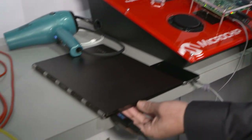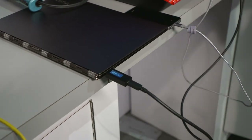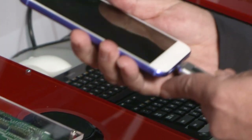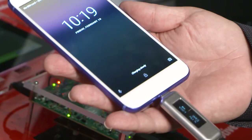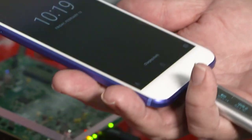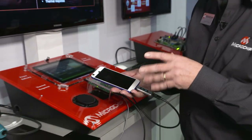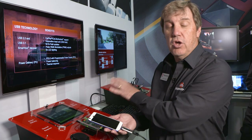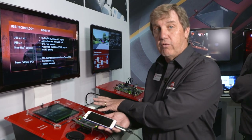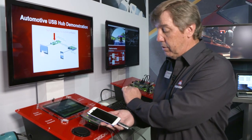Here you can see the laptop is drawing about 20 volts and 2.5 amps. Now we're going to put in another device and you can see it's going to be charging slowly — at 5 volts and about 1.5 amps. We do the power delivery spec but we also do something called power balancing, which lets you optimize and lower your overall cost by reducing the cost of the power components on the board.